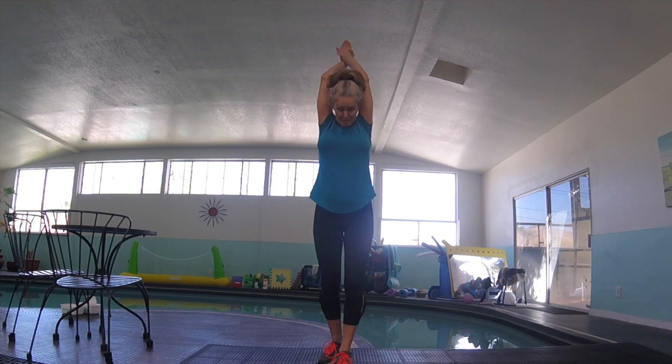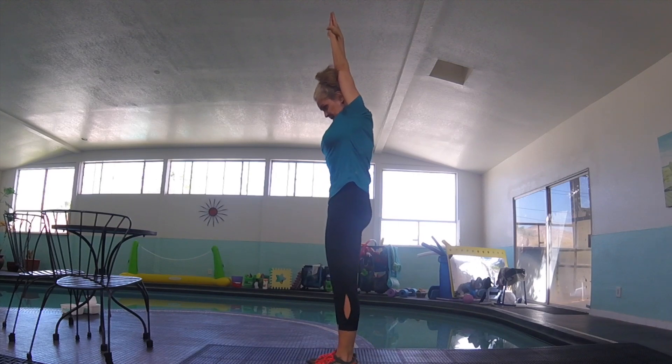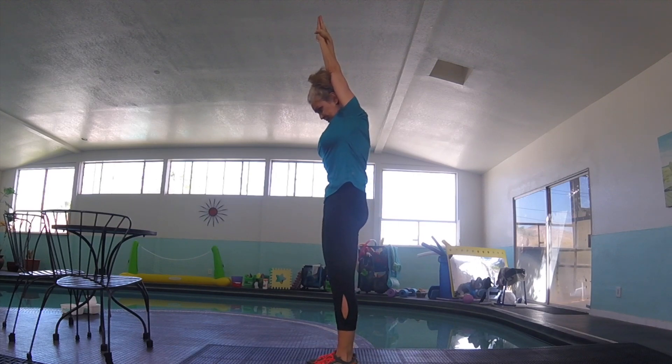One last time for the streamlined position: one arm in front, other arm — hand over hand, wrap that thumb around your bottom hand. Bring your arms up behind your ears. Nice flat back, squeeze your glutes, squeeze everything, chin on your chest. Just like that.